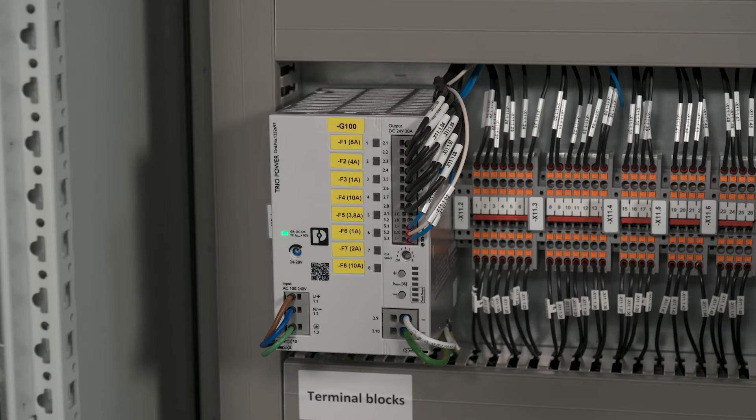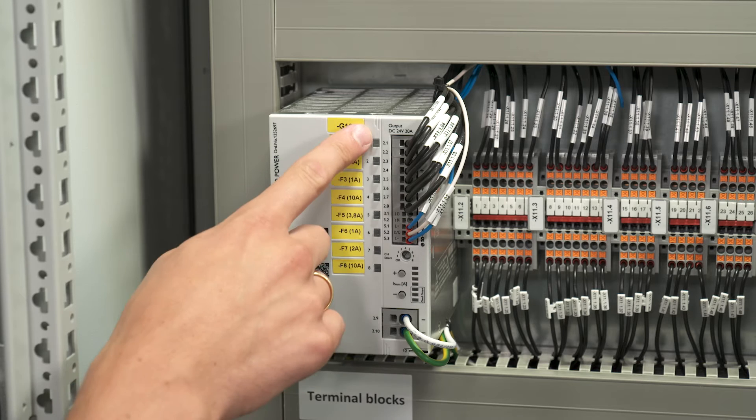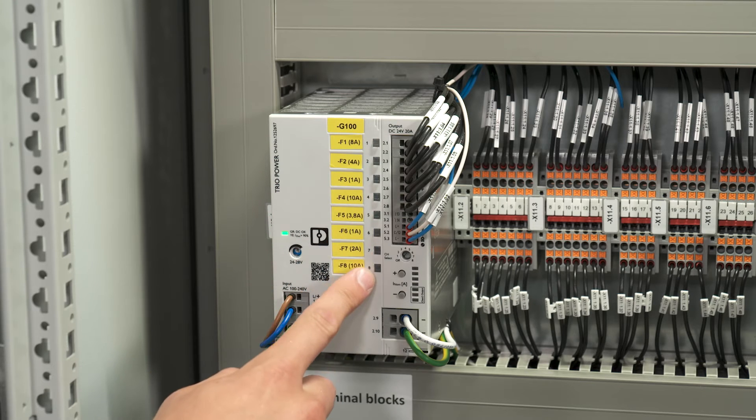In the first step we switch on the main supply. The DC OK LED lights green to show the device is in operation. All circuit breaker channels are initially switched off.